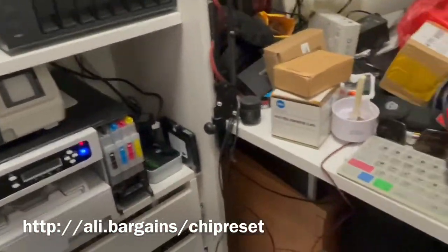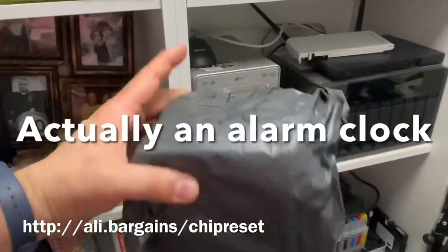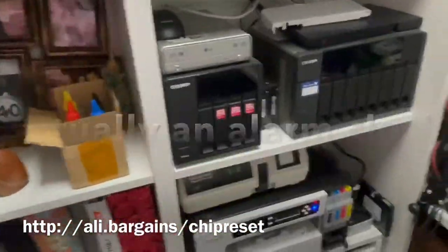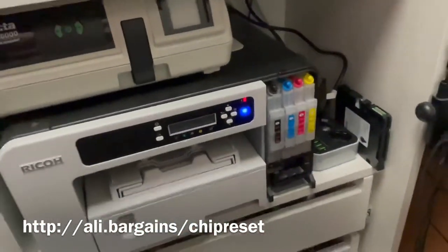We've also got another package today — this is a watch for my daughter — but we'll get to that in a minute. Let's first check if we'll be able to reset the chip with this device.